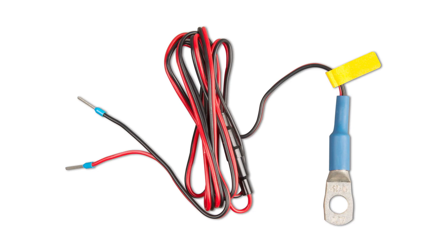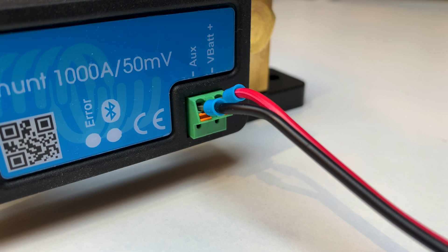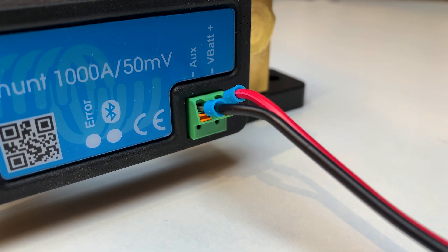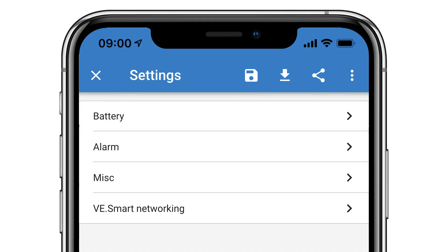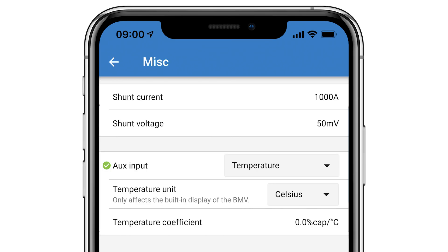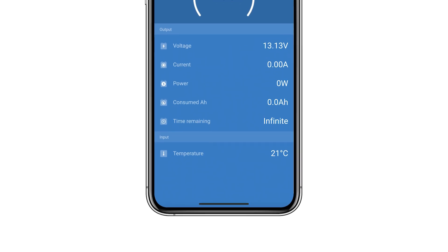You can also use the temperature sensor BMV accessory. I'll remove the single red power cable — the temperature sensor connects to both the VBAT positive and the AUX terminals on the Smart Shunt. Then within the miscellaneous menu, you can change the AUX input to temperature, and the temperature of the connected battery will be displayed on the main screen.